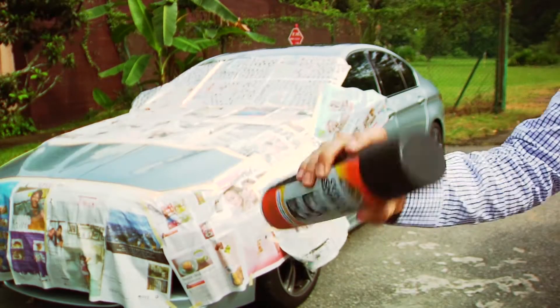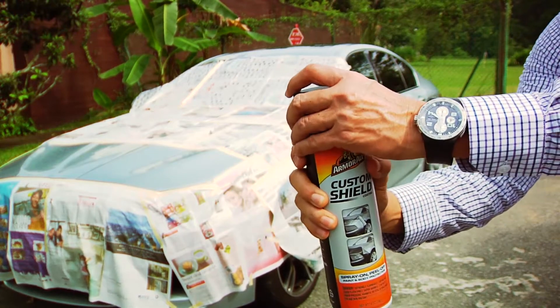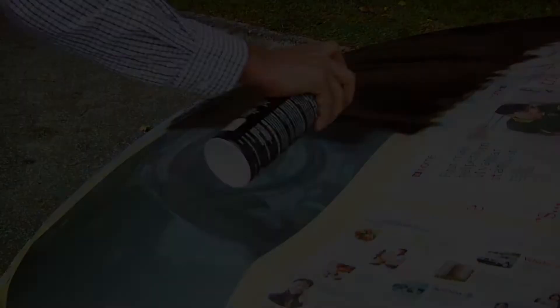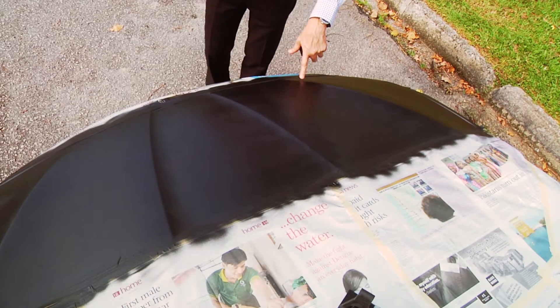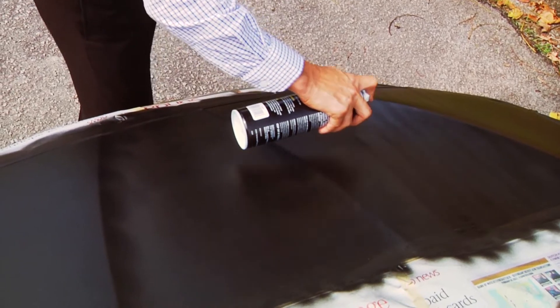Before you spray, always ensure you shake the can. Spray in the general direction of the panel. Wait for each coat to dry and re-spray. The coat dries fairly quickly. Lay a heavy last coat to ensure uniformity and a wet edge. You need three to four coats.